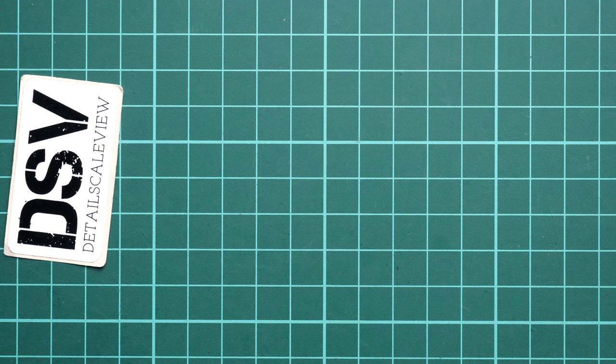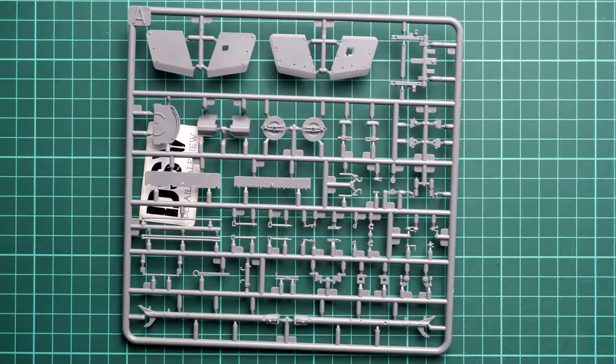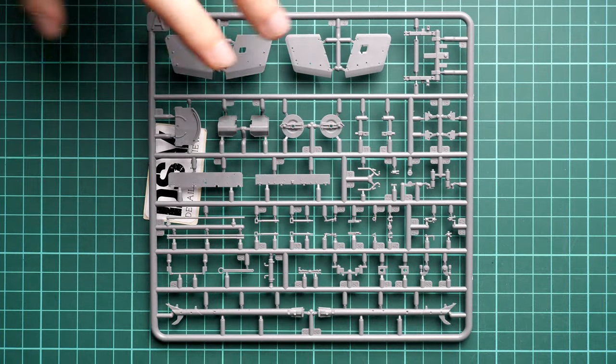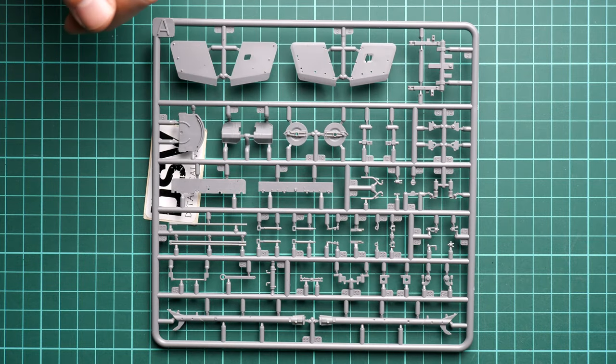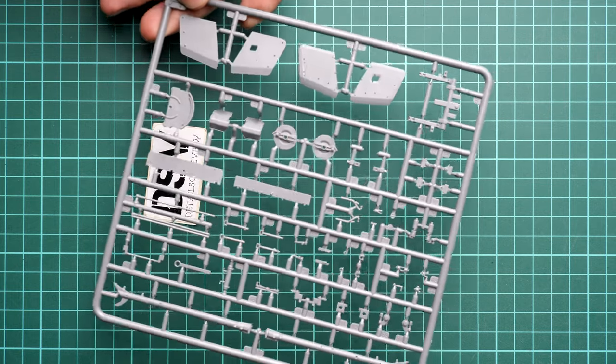Next is sprue A, where we get the armor shields and also the special bars which will be installed in the towing position when attaching the gun to the tank. It's nice to have that many parts on just a simple gun, because some manufacturers prefer to skip on different features - not in this case, and I'm happy to see this.